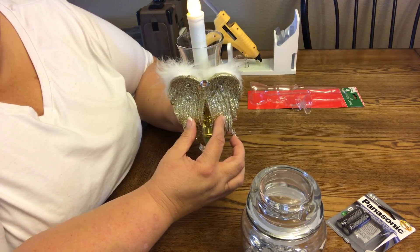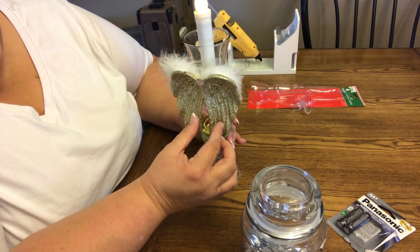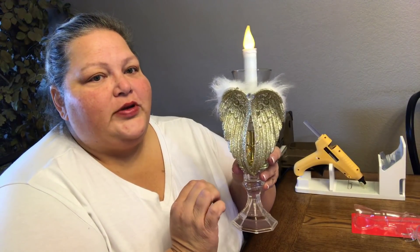I'll take a picture that's darker as well. So there we go — it was a quick and easy project, but so beautiful. And it's such a nice little memory. It is super sweet.